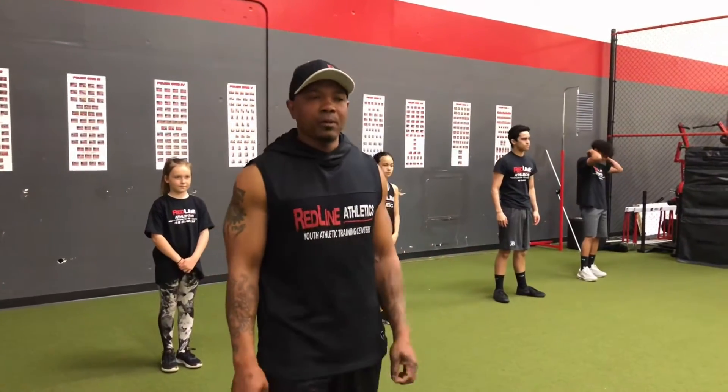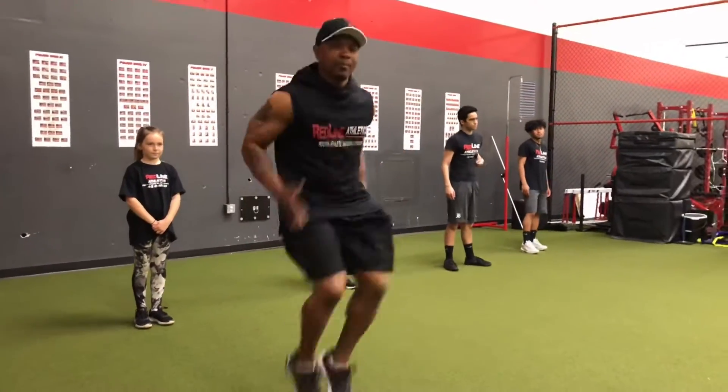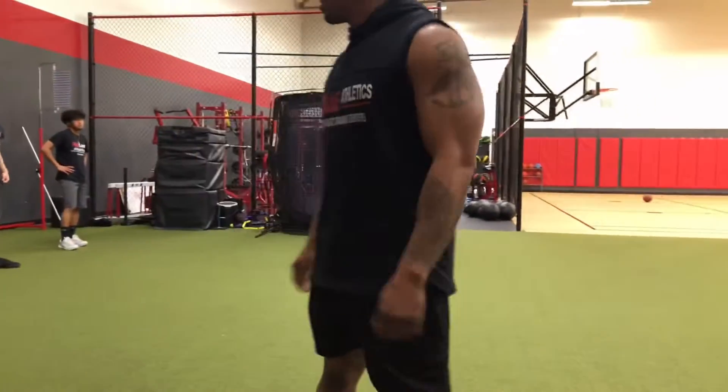So now we're going to go to our dynamic warm-up. Our first exercise is going to be high knees. We're going to keep those knees up, pump them, and just move right down the turf. Here we go, ready?